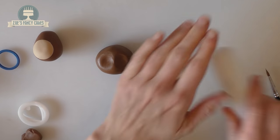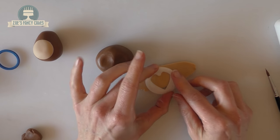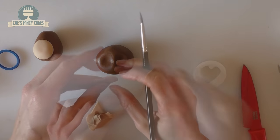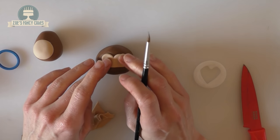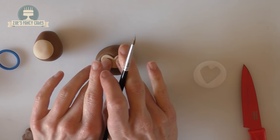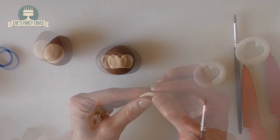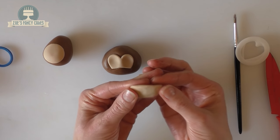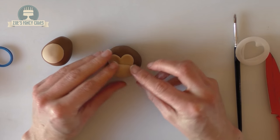I'm rolling some more of the pale brown, and this time I'm going to cut a heart shape for the eyes, but we don't need the point on the end so we'll cut that bit off. Attach them where the eye sockets are that we've just pushed in and give them a bit more of a press down. Create an oval again with the light brown and push this onto the face just under those eyes.